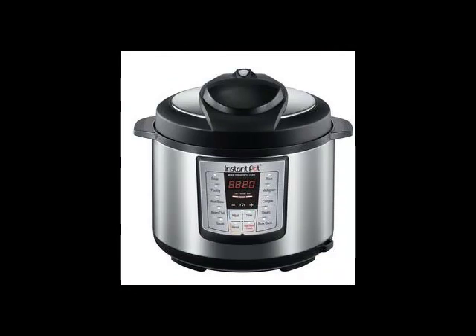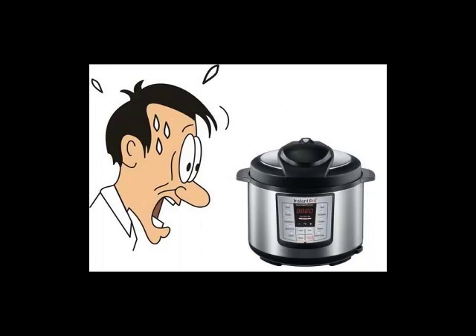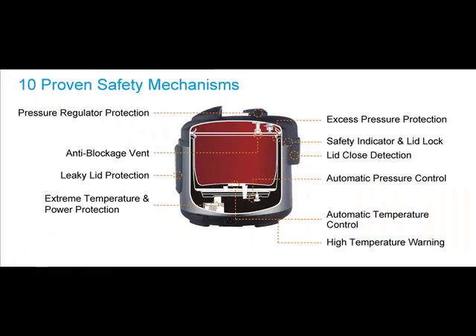The first thing you need to know about your Instant Pot is that you don't need to be afraid of it, as many people are afraid of stove-top pressure cookers. With 10 safety features built in, you can use your Instant Pot with confidence.